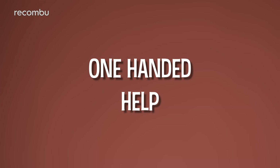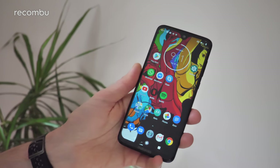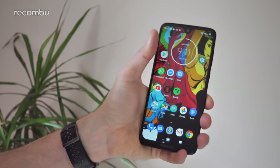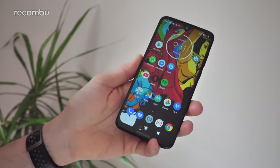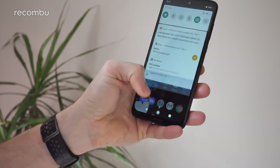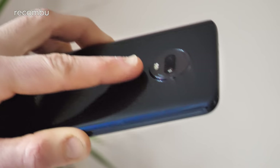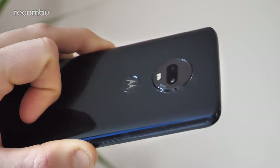Tip 2: one-handed help. The Moto G7 Plus supports skinny bezels but it is still a 6.2-inch monster, so it can be tricky to use one-handed. Fortunately, you can swipe down the notifications bar from anywhere on the display — just swipe your thumb down from midscreen and the notifications panel pops right up. Alternatively, you can use the rear-mounted fingerprint sensor to swipe down the notifications panel as well.